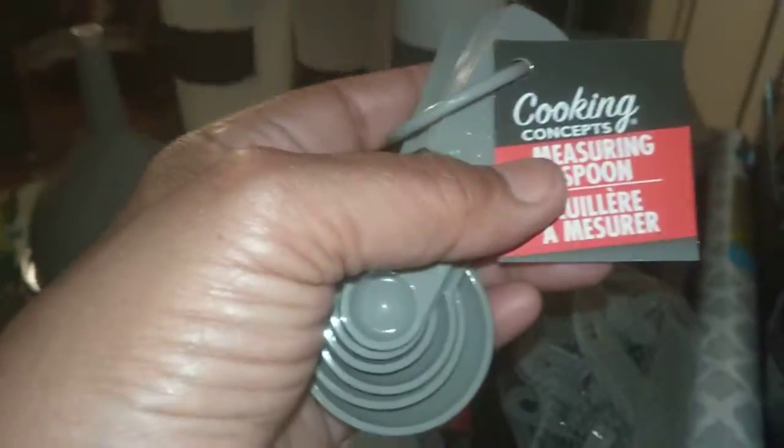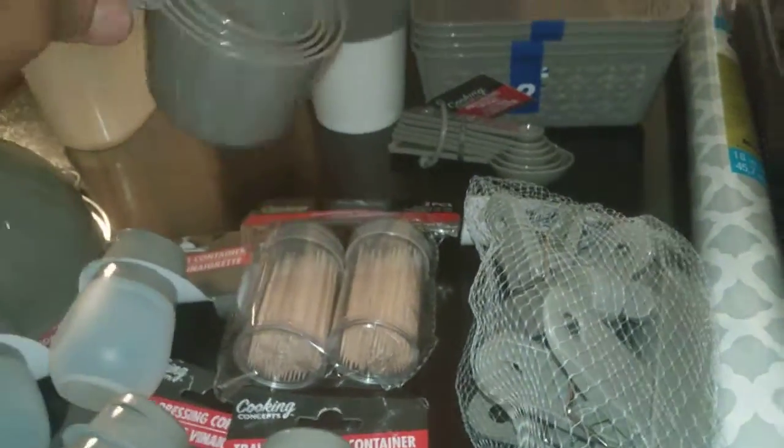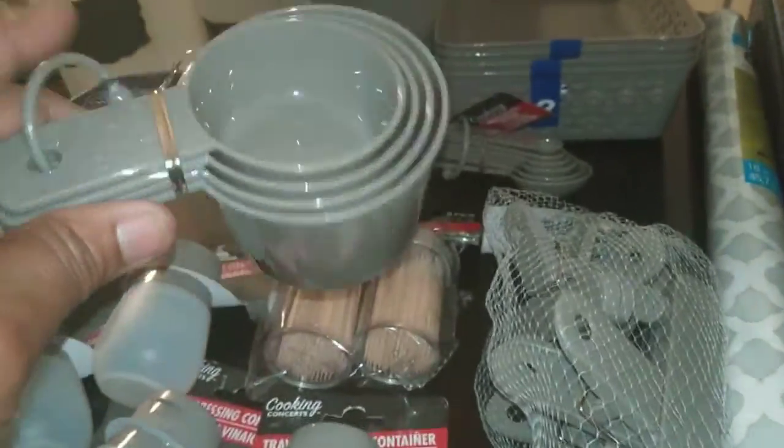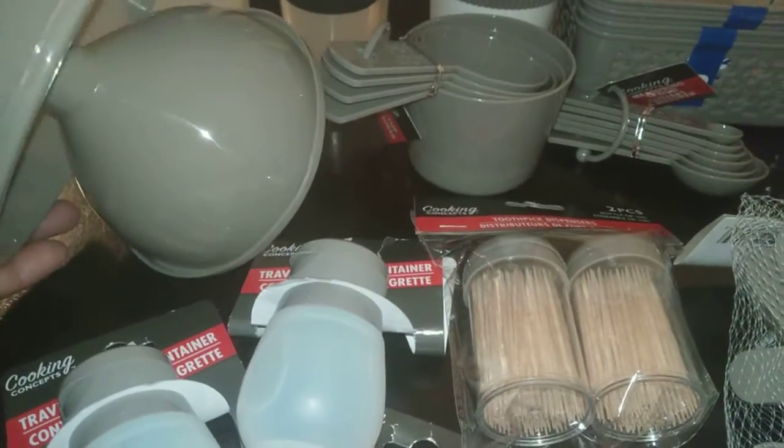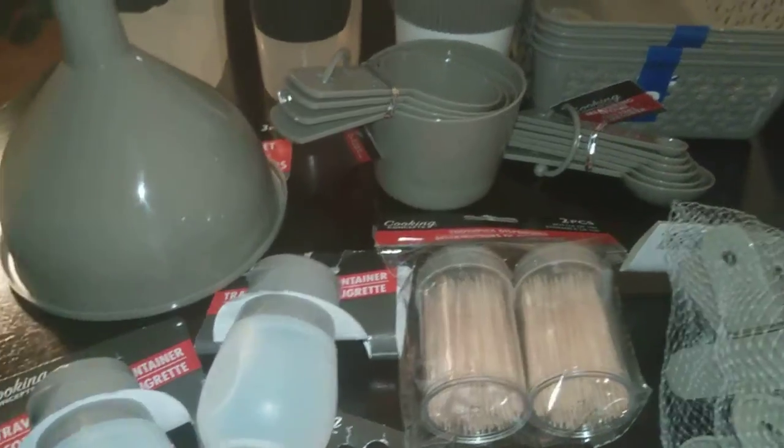By Cooking Concept, I found these measuring spoons in the gray color — I thought that was great, a no-brainer. As well as the matching measuring cups. I also found this three-piece set of funnels, and I grabbed those too.